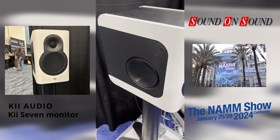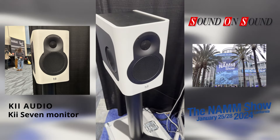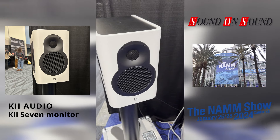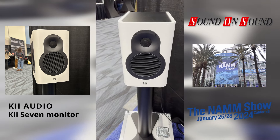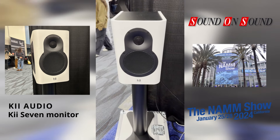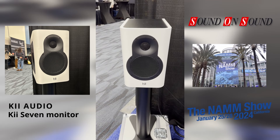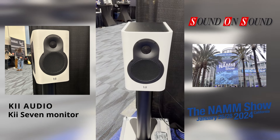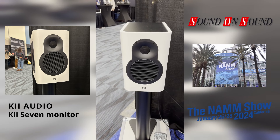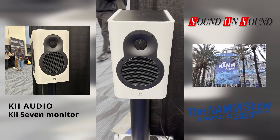It's still a fully DSP-controlled cardioid design, so we control where the sound is going from the speaker — cardioid to the front down to 130 Hz — which means it's much more immune to any kind of room interference, and much easier to set up in smaller rooms, makeshift places, or apartments.